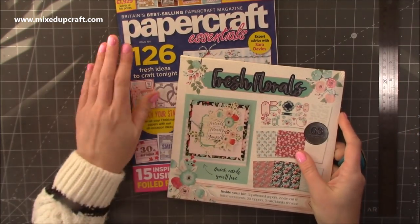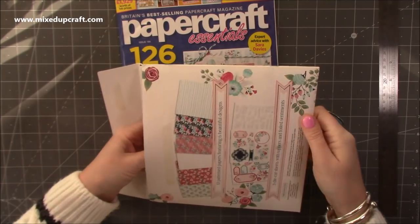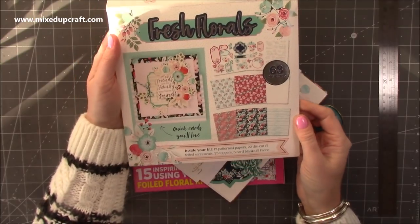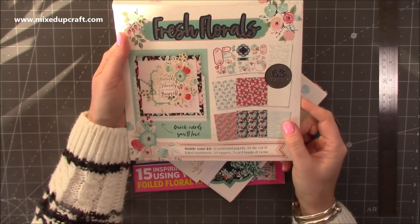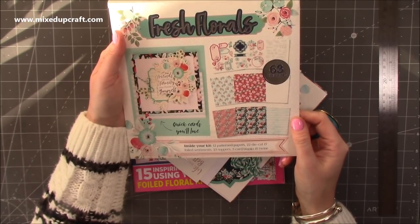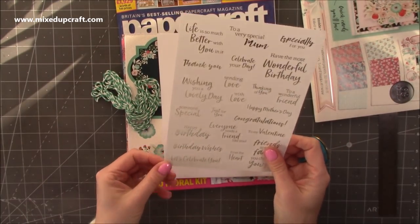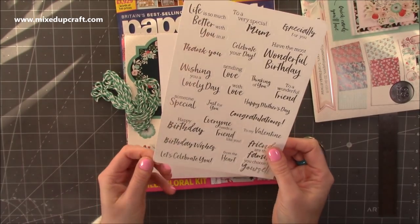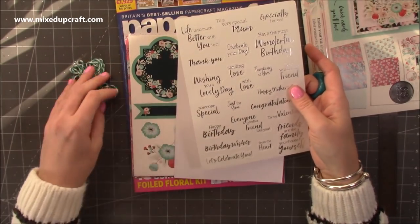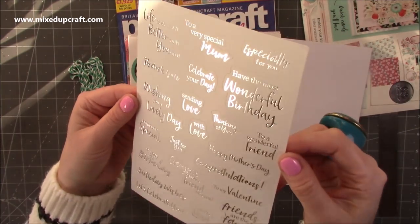Then we have issue 184 of Papercraft Essentials. This freebie — they always do these great bumper kits. This one you can make is called 'Fresh Florals — Quick cards you'll love'. Inside your kit are 12 pattern papers, 22 die cut and foiled sentiments, 23 toppers, 5 card blanks, and twine. And they always give you a lot. Oh look, silver — which is my favourite. I just love silver on freebies. It's usually holographic or silver — my go-tos. I just think silver goes with everything so nicely.